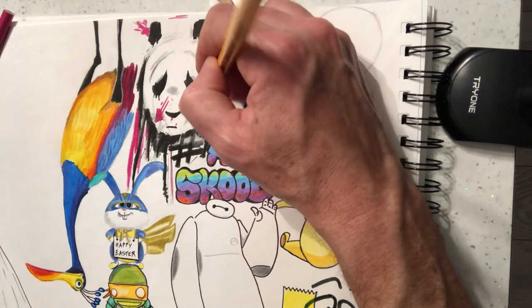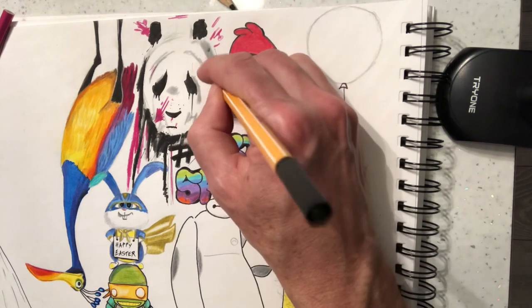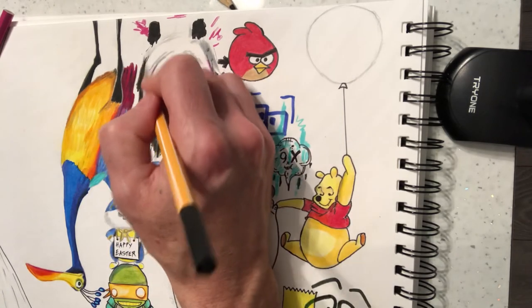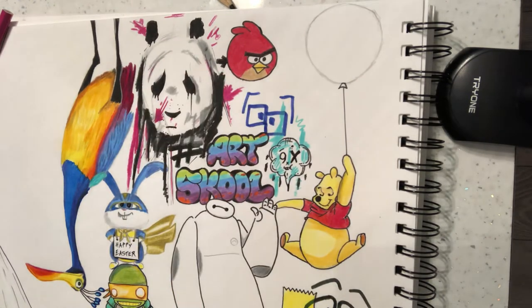So this is the kind of art that you want to be trying to achieve if you're doing street art. And that's basically my attempt at a street art panda face.